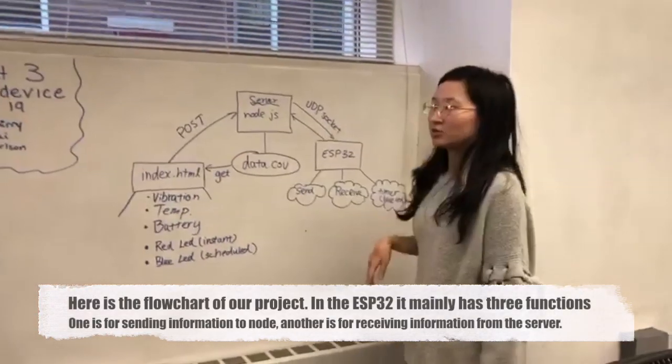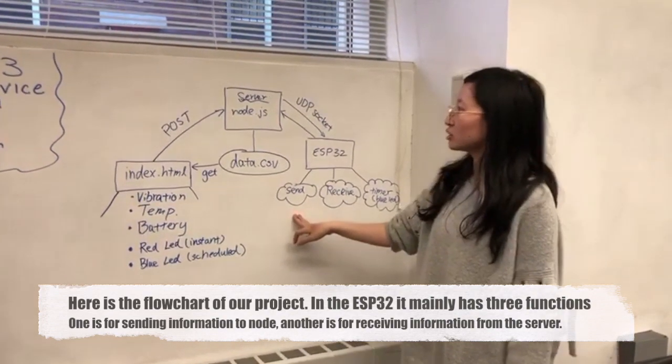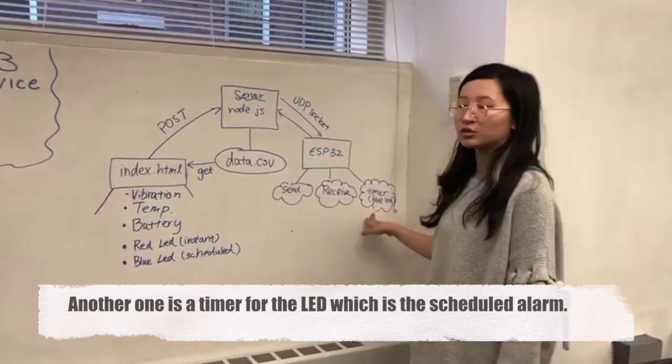Here's the flowchart of our project. In the ESP32 it mainly has three functions: one is for sending information to the node, another is for receiving information from the server, and the other one is the timer for the GPIO LED, which is the scheduled alert.